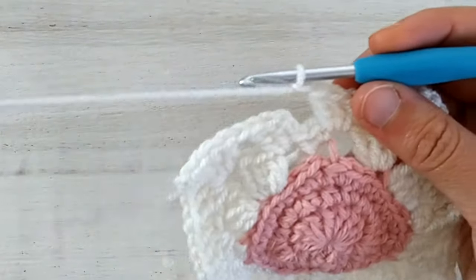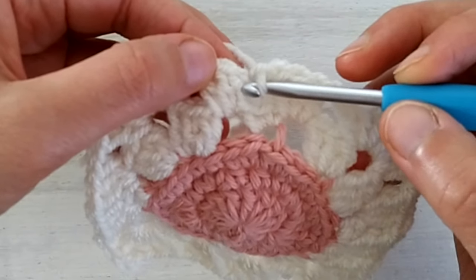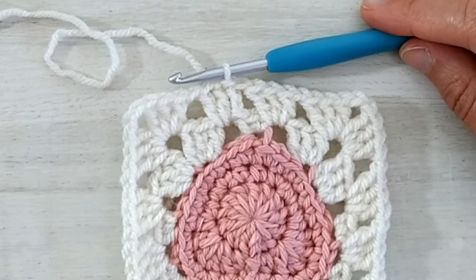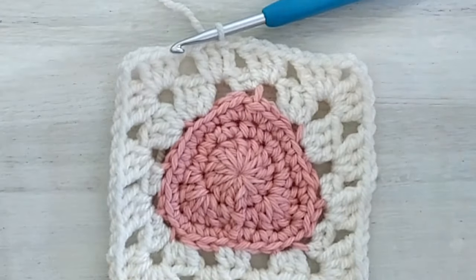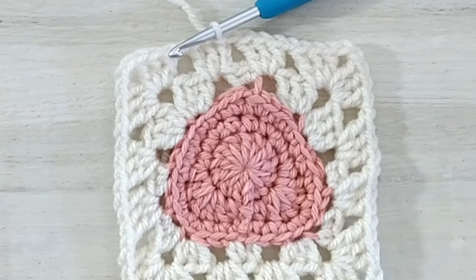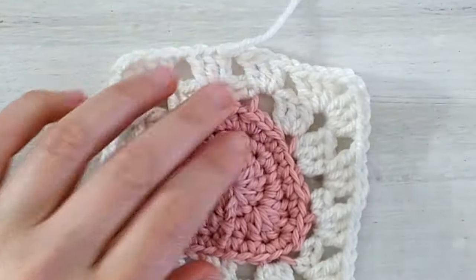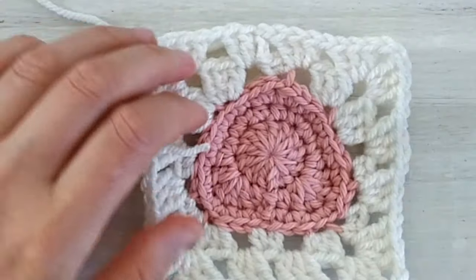Chain one and work the last corner in the next chain two space — double crochet three, chain two, chain two and double crochet three. Chain one, work three double crochets in the last chain one space. Then chain one and to complete the round, slip stitch in the first double crochet — not in the first two chains but in the first double crochet. Cut the yarn, slide the tail through, bring it to the wrong side, and weave in the ends.